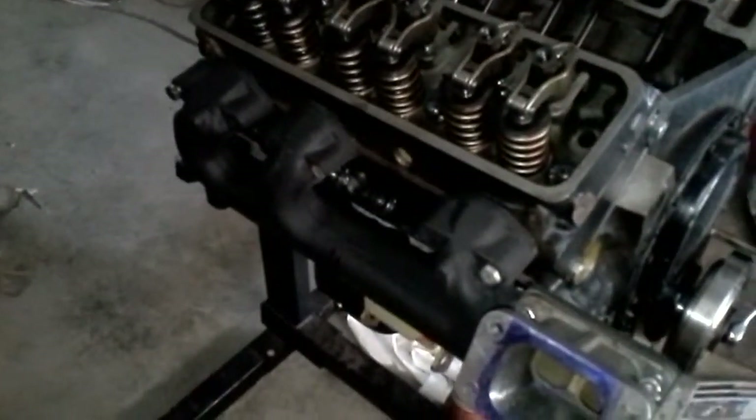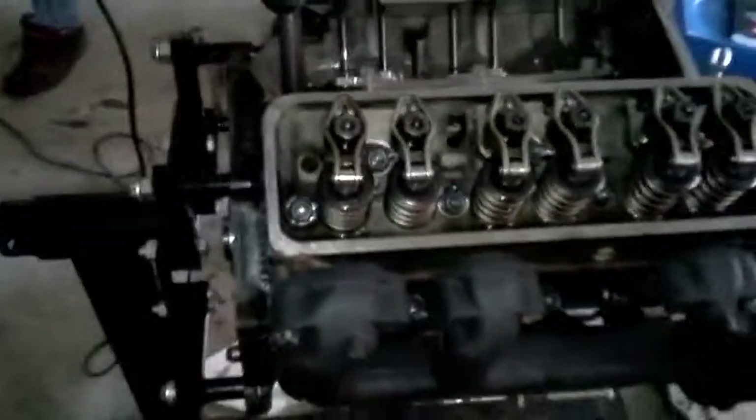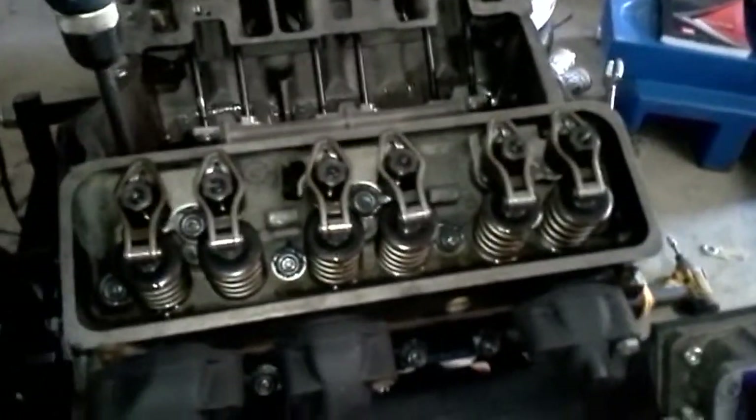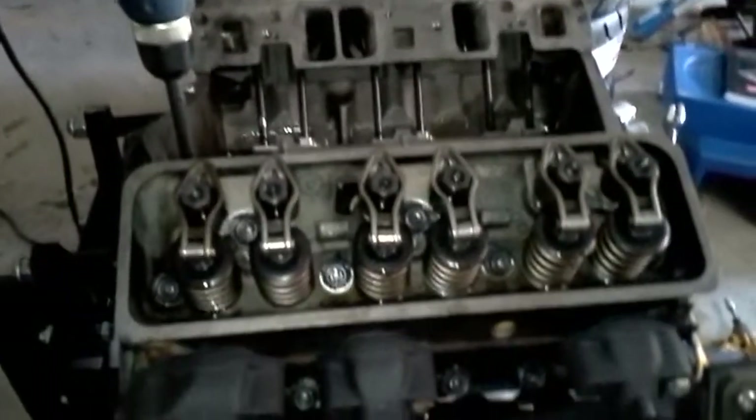That paint on the manifolds turned out really nice though — if it don't just burn right off. You gotta put it through a heat cycle. I think it's like 300 degrees for like 5 minutes or something. That'd make your wife happy — just put it in the oven. It'll be fine.